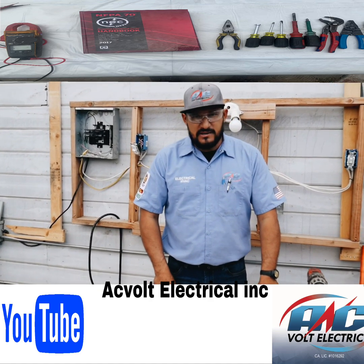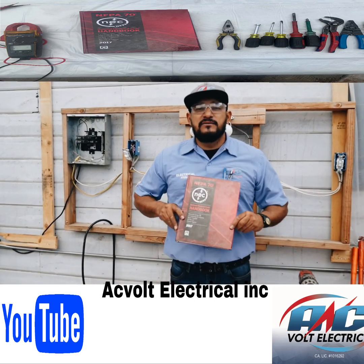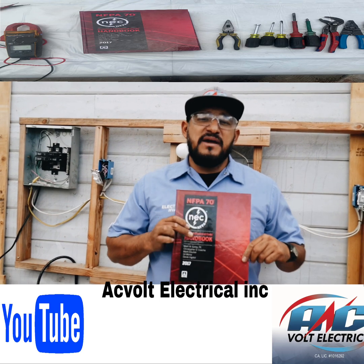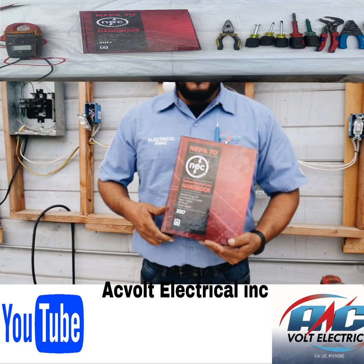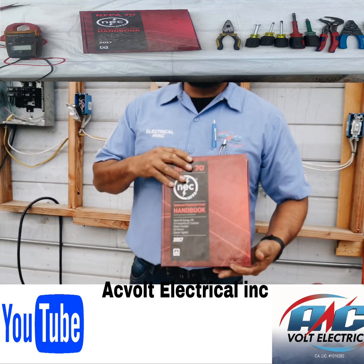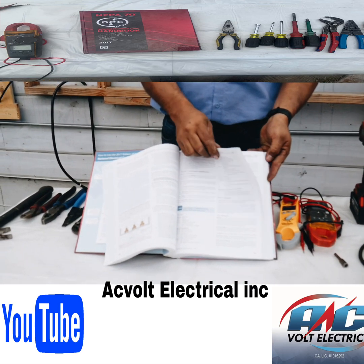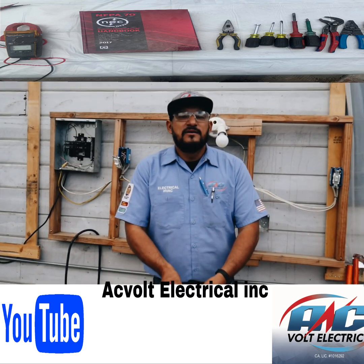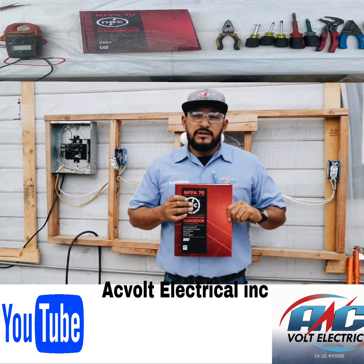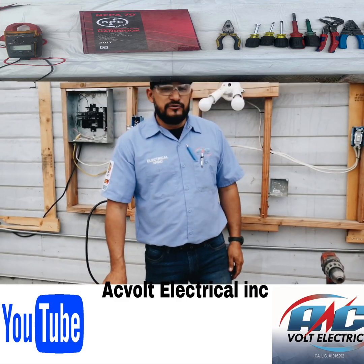If you know what you're doing and you want to continue learning the basics, the foundation of any installation, repair, new construction, or old construction is right here in this electrical code book. I have the most recent version, which is the 2017 edition from the National Fire Protection Agency. This book has everything you need to know — boxes, grounding, transformers, everything. It's going to show you the right codes and how to bring your work up to code.